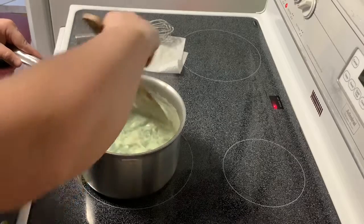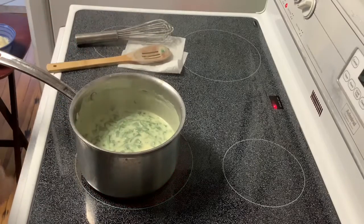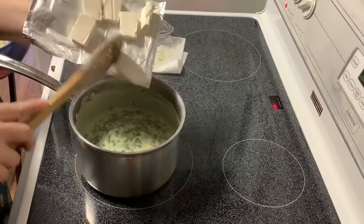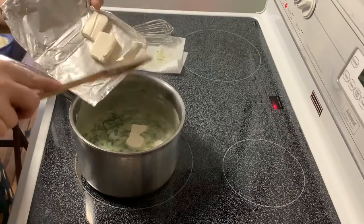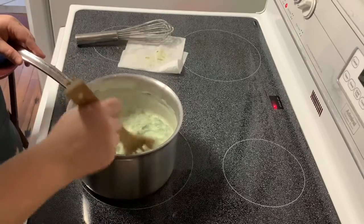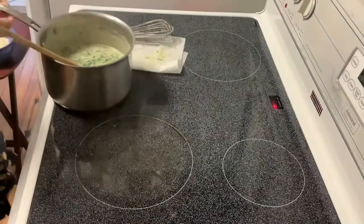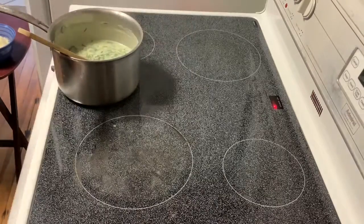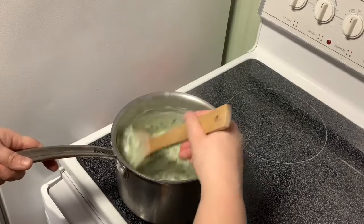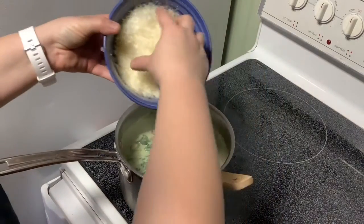Now I'm going to add one quarter cup plus two tablespoons, or three ounces, of cream cheese, cut up into smaller pieces so they melt a little easier. I'm going to turn off and remove the sauce from the heat. The cream cheese is melting and will thicken the sauce and add richness. I'm also going to add two and a quarter cups of fresh grated Parmesan cheese.